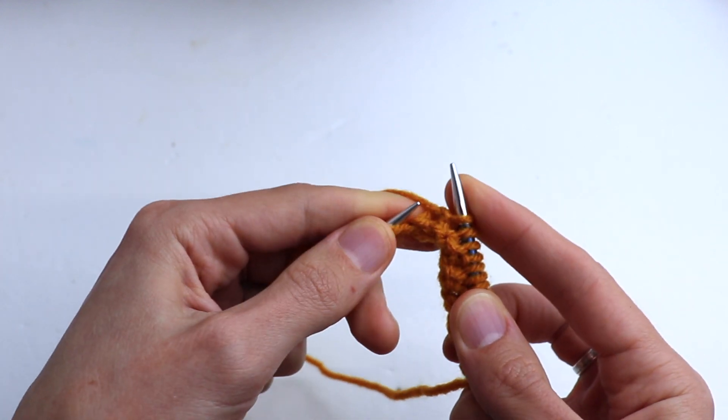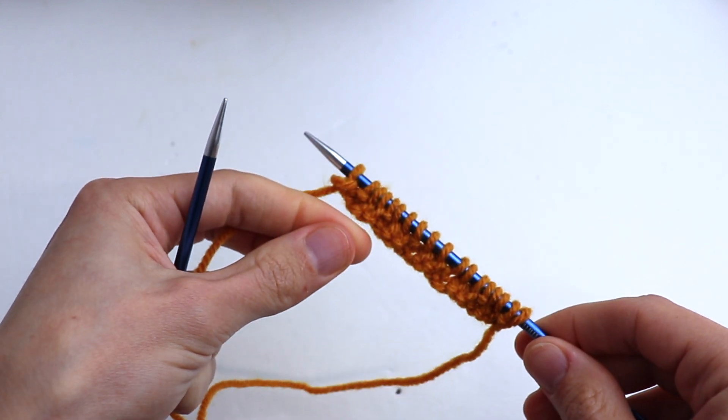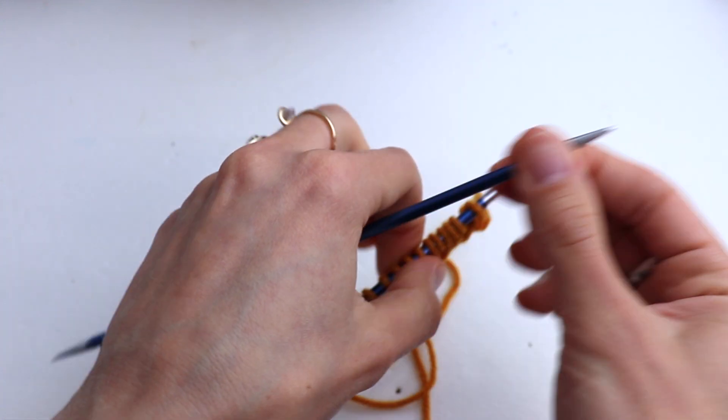At the end, purl one — that's the extra stitch — and purl the salvage stitch, the last one. We will always purl it. Turn.